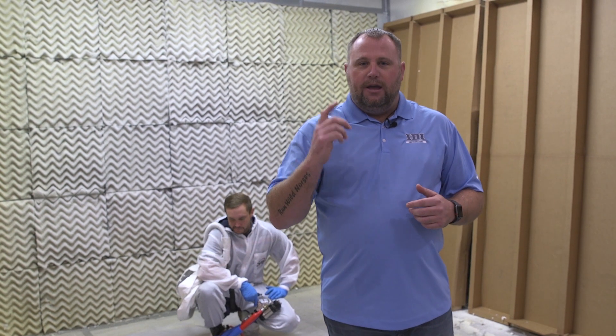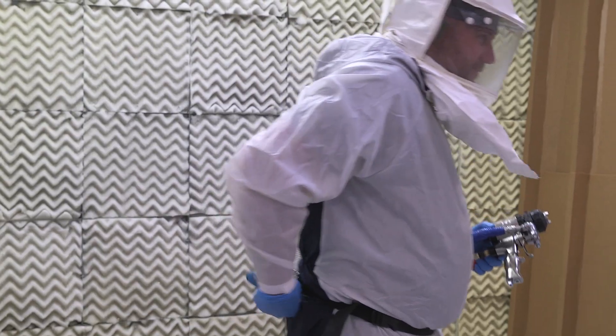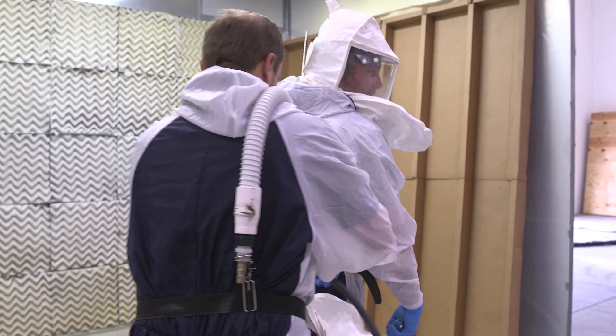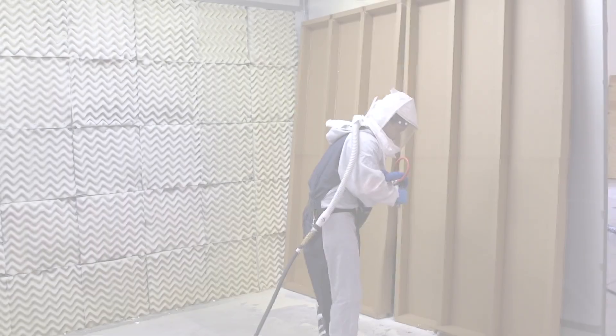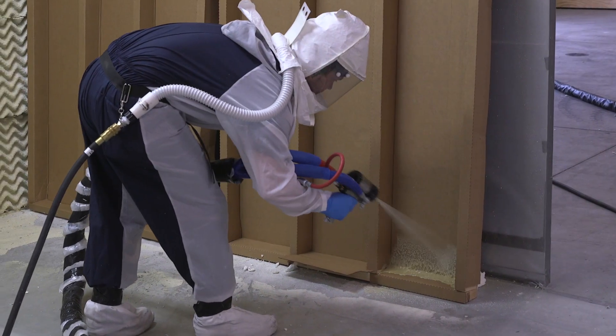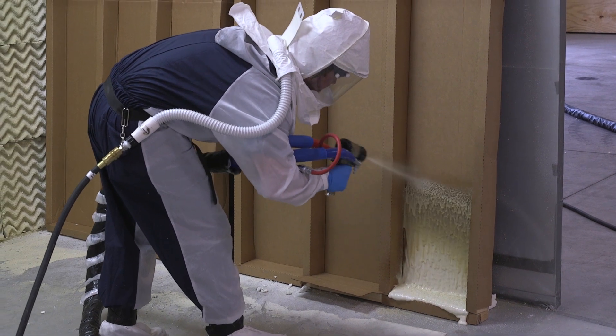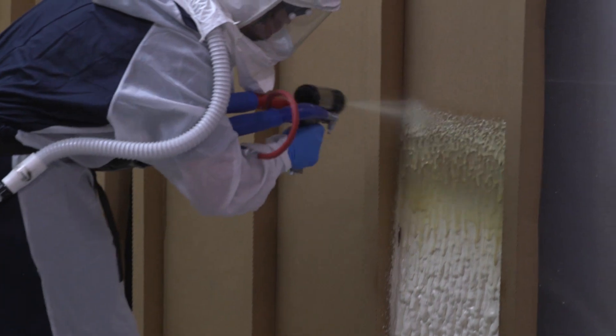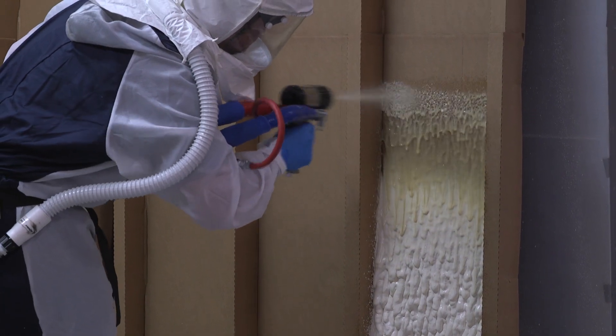Today we're gonna show you how to read your foam. I'm gonna show you what cold foam looks like, what good foam looks like, and what hot foam looks like. First, let's take a look at cold foam and what it can do to your business. If you notice, it's gonna have a lot of dripping, low yields, pocketing, and bad adhesion. All this combined means less profit for your business.